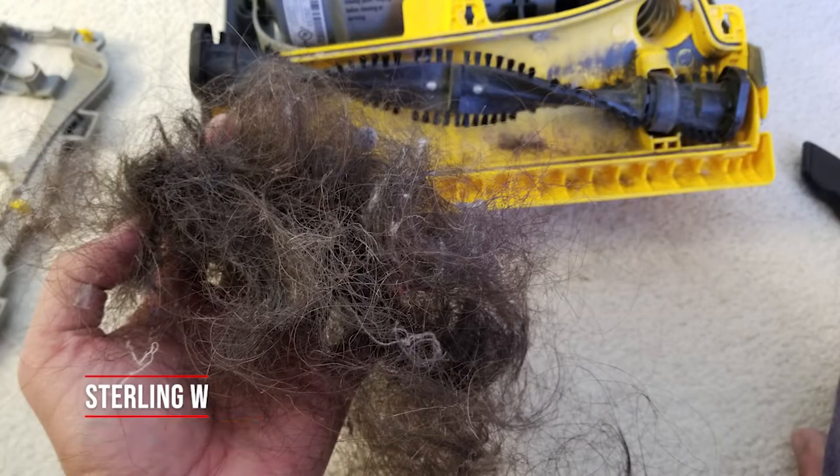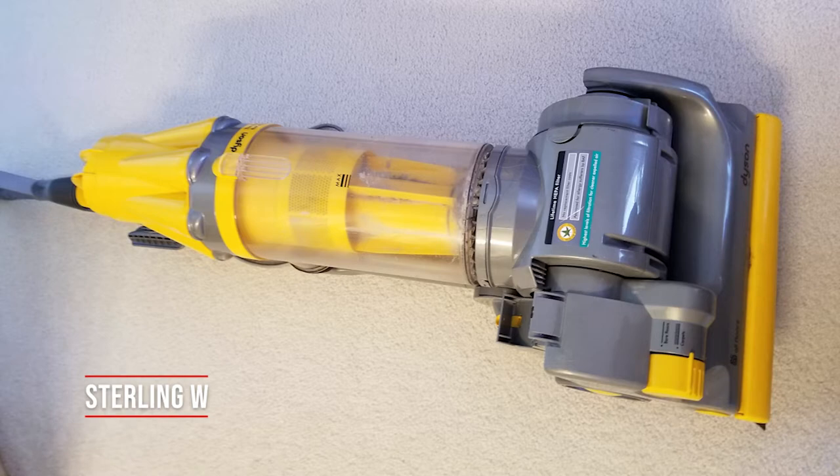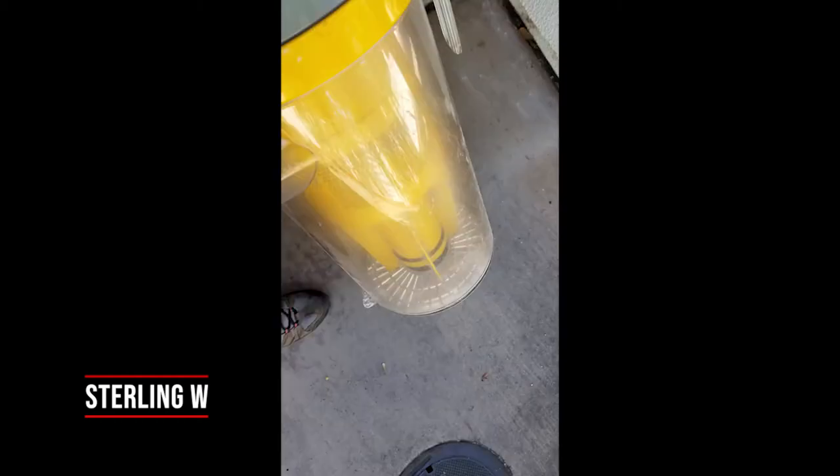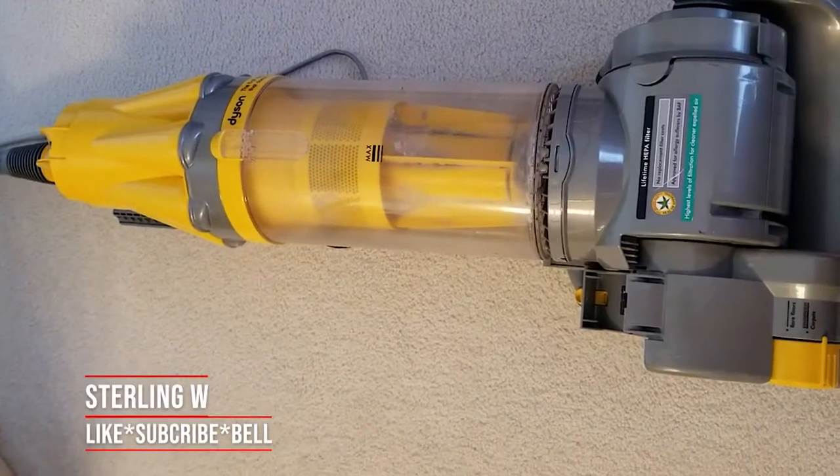Guys, this is Sterling Devia. I got all this hair off of those brushes on this vacuum. This is a quick maintenance and DIY video for spring cleaning and all other fun stuff. We realized in the past we've been getting a lot less dust collecting in our Dyson vacuum cleaner, so we figured we should probably maintain this thing.